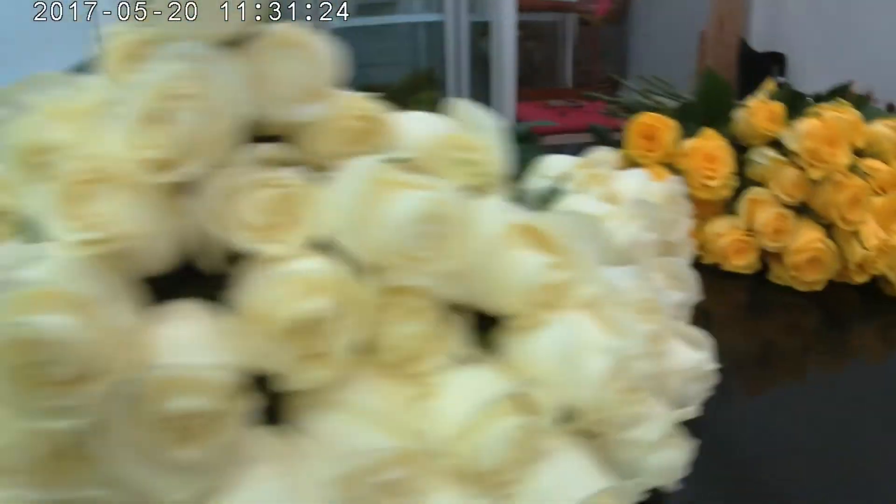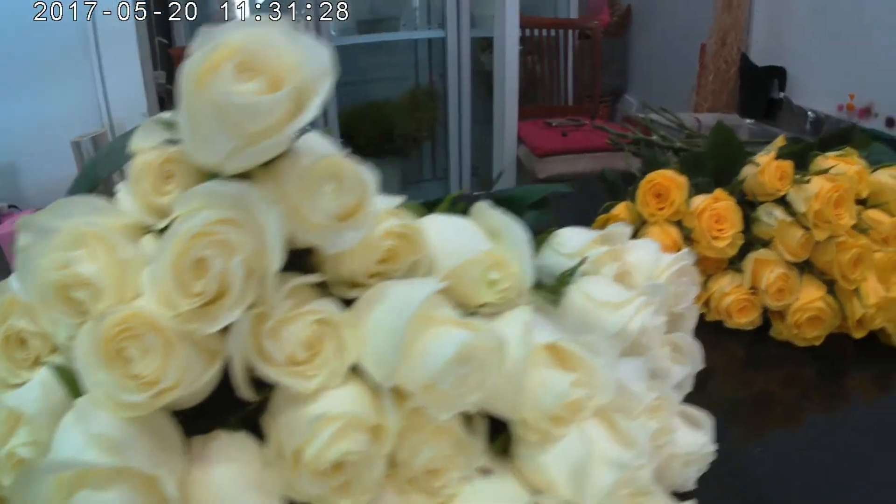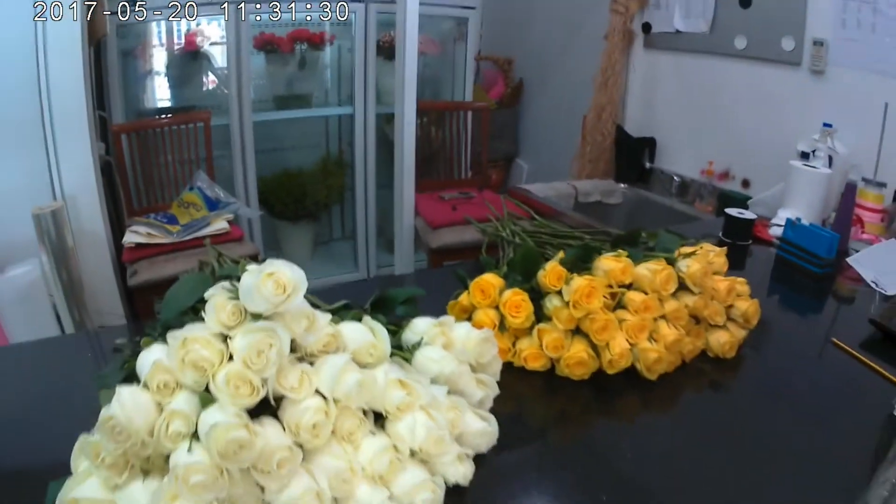Now we are going to start to make the bokeh. You can see how to make the bokeh. Let's start to work.